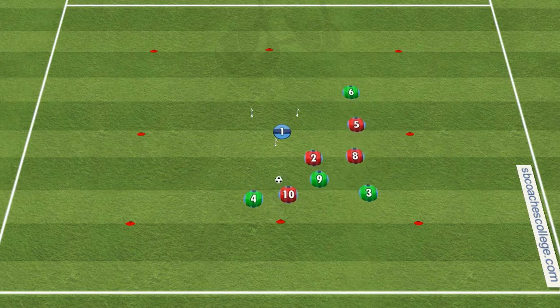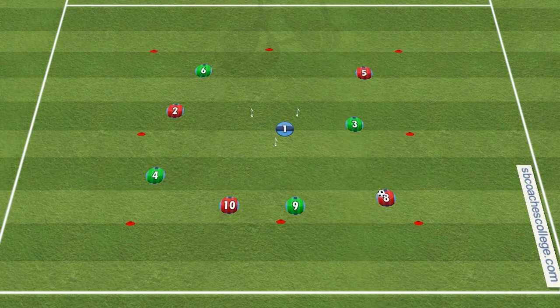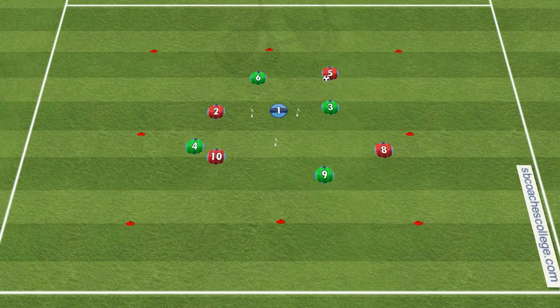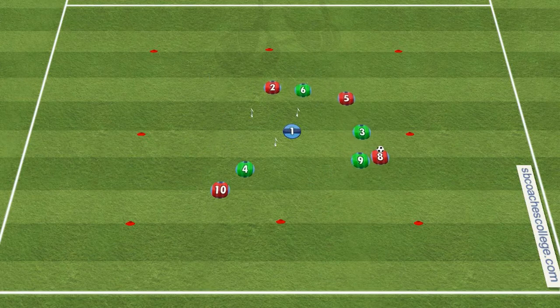But this is great for small spaces, getting your head up, creative play, and finishing in a tight area. So give it a shot, Triangle Goal Game, and good luck and have fun.